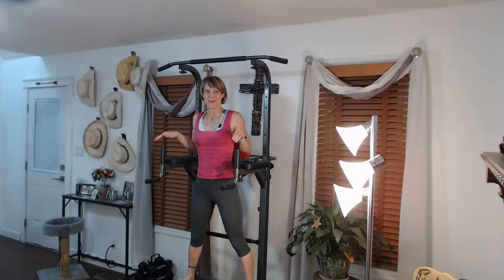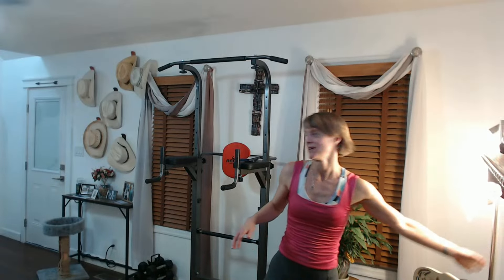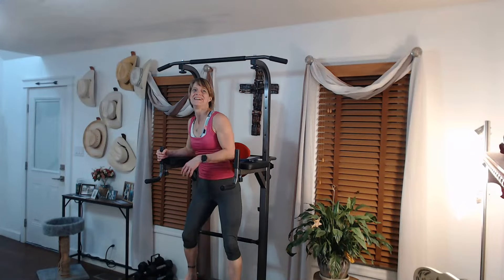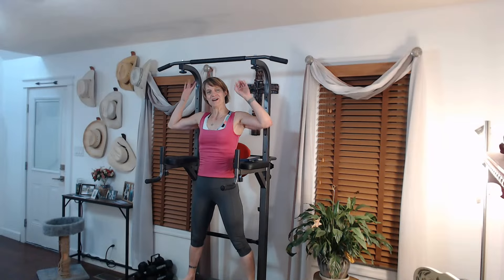Here we go, ready for this? We're going to do a hold first, okay, then after the hold — it's in the way and that's really weird. Let me move it back. I have it forward from when I was doing the other one. There we go. Still kind of bright over there in that corner, that's gonna have to work. So we're gonna do a hold first.